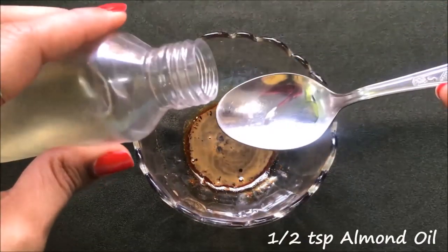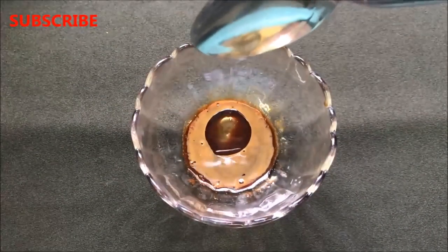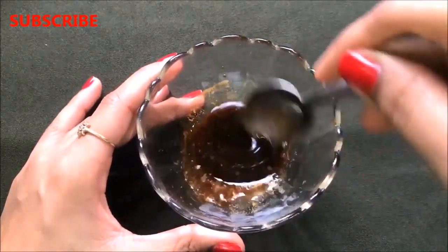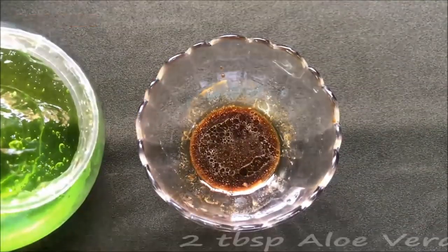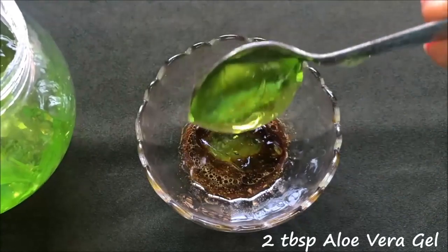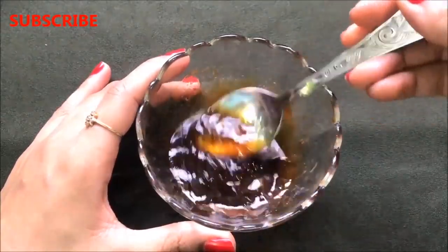After the glycerine, add half a teaspoon of almond oil and mix all these ingredients really well again to make a smooth, lump-free, and creamy paste.